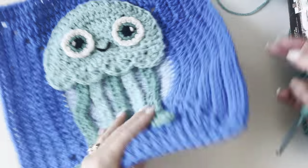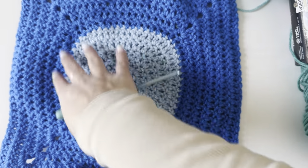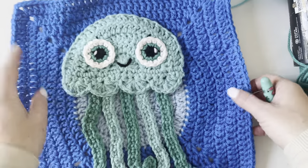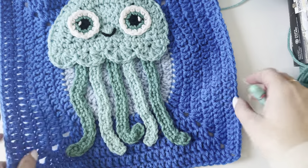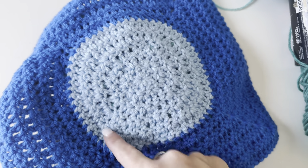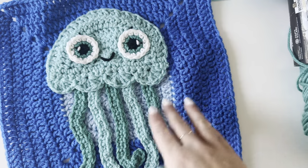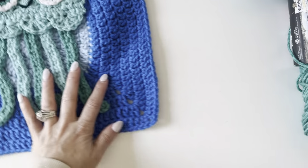I obviously already have one done and I do plan on putting the one we make on camera on the back side, so my blanket will be reversible. But you can leave the back side blank and I will show you how to stitch that on without having your ends and things coming through the back side. I've already filmed that, so when you get to the end, that is what you're going to be seeing in this video.